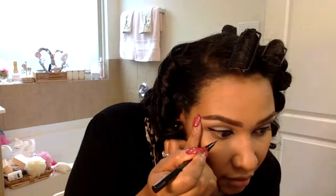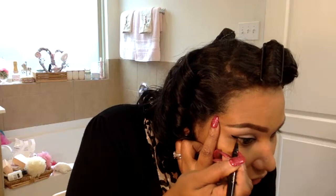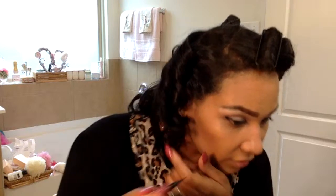So far this one is the easiest to use for liquid liner. I like the old-fashioned kind with the little brush in it — it's hard to find those still though. I like it because it just reminds me of the old days.